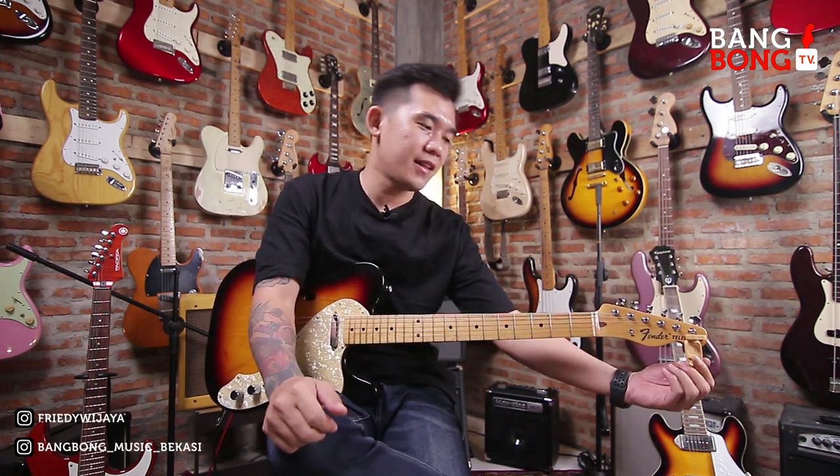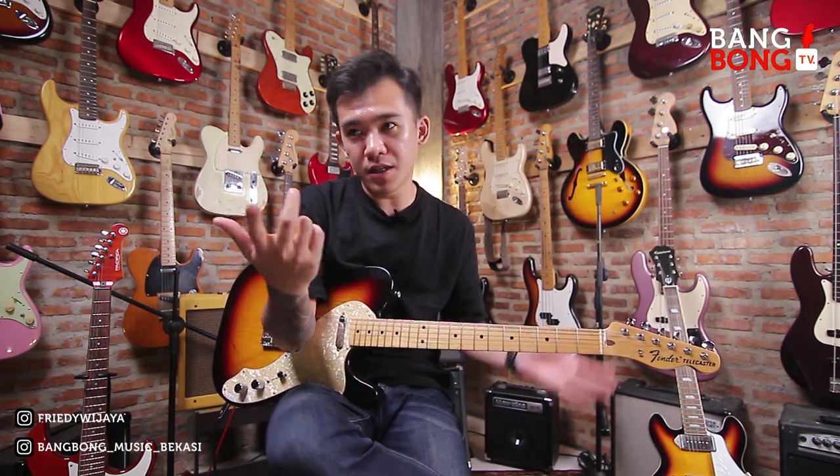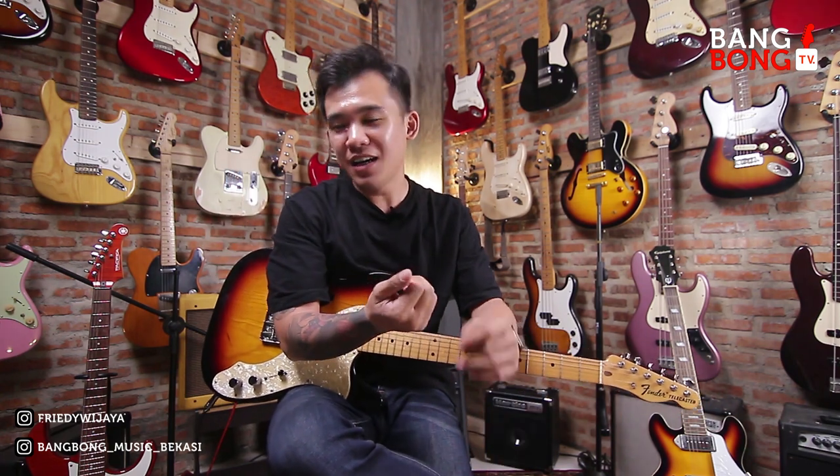Hello semua, balik lagi di Bangbong TV. Ini adalah program tutorial. Jadi di video kali ini gue mau bagiin tutorial cara mainin lagu-lagu dengan chord-chord pop, tapi agak sedikit nge-blues.